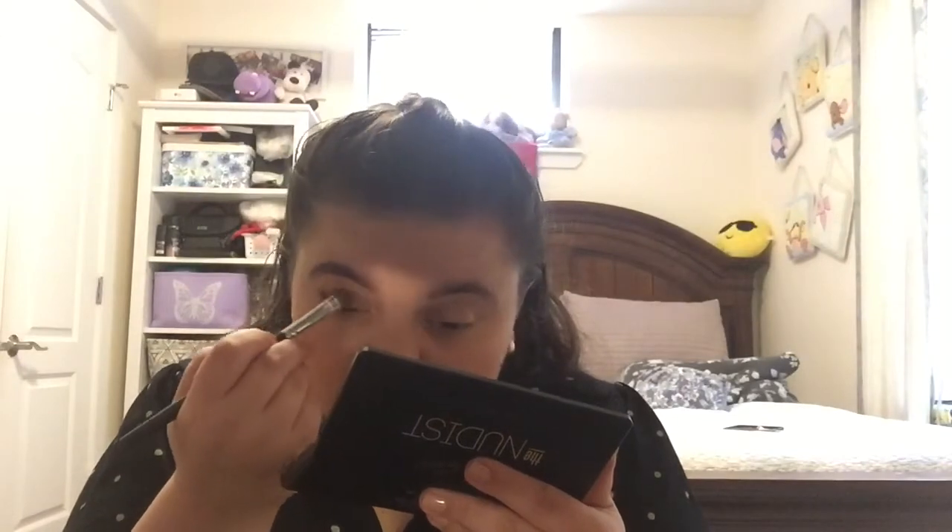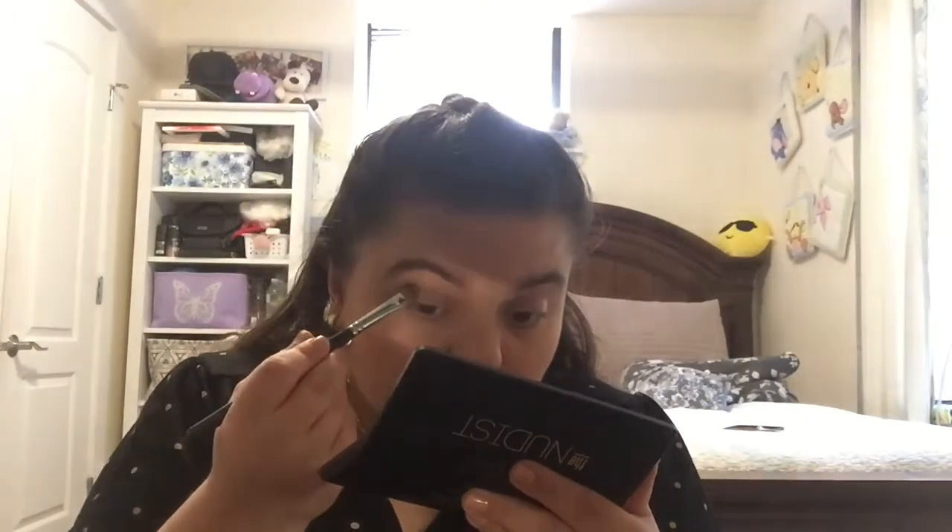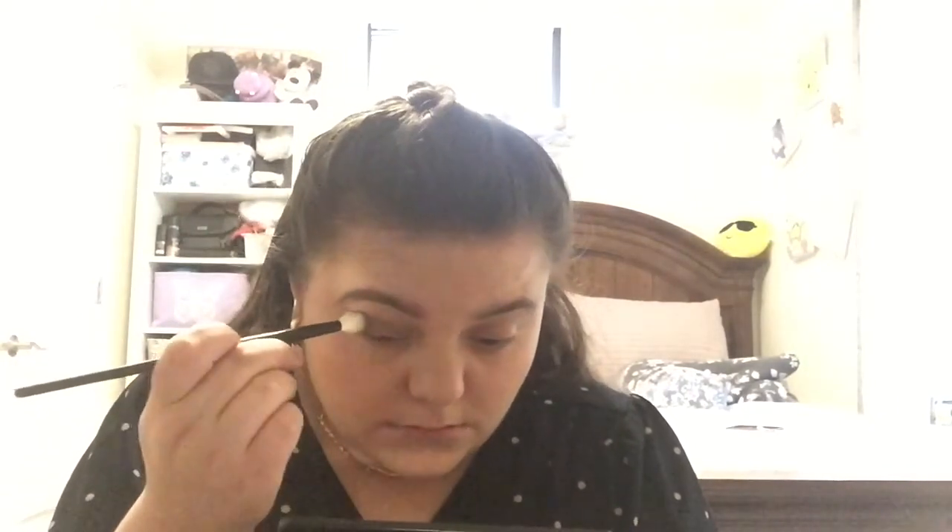I'm gonna use this white-brown shade and place that in there. Then I'm gonna take a clean blending brush and just blend it out. I'm gonna go back with the flat brush and take this tan shade, and put that in the outer corner.